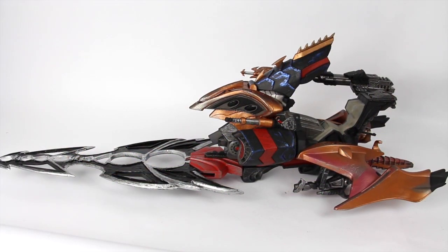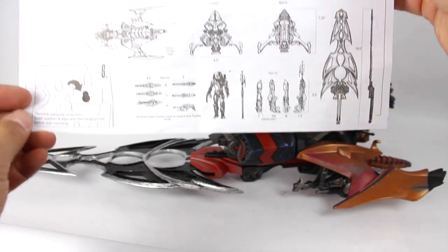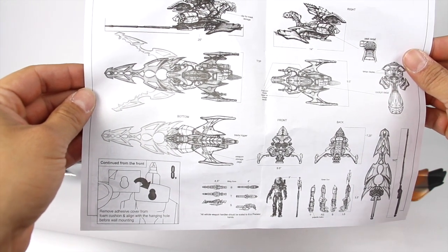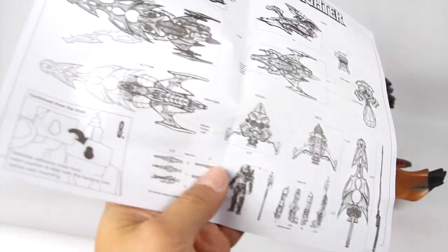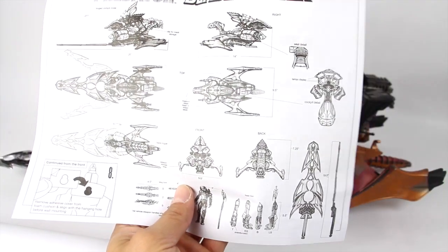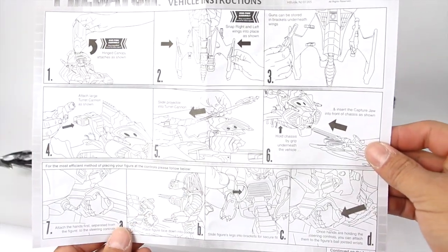Here is the vehicle fully assembled outside of packaging. It did require some assembly — not too much, nothing too hectic — but there are some instructions that it comes with right here. You've got like a blue pen right here that shows you all the weapons and where you can store everything, because the cannons that are attached to this, you can put in different pieces. There is also an adhesive — it says remove the adhesive cover from foam cushioning and align with the hanging hole before mounting on the wall, because you can mount this on a wall.